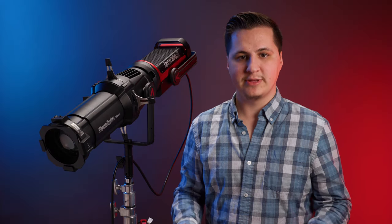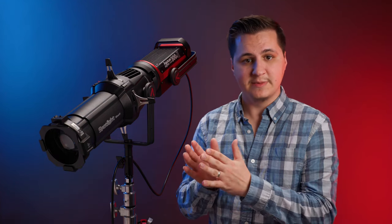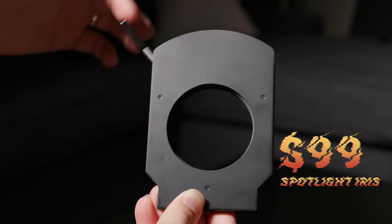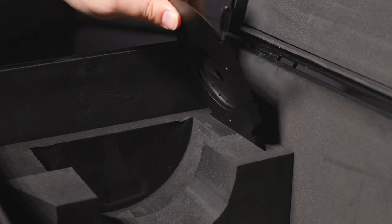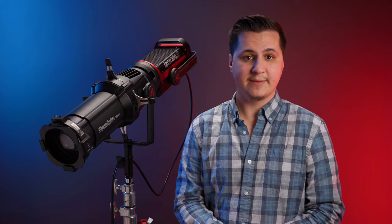I wanted to give a full-featured review, so I purchased some extra things with my 36-degree lens kit: the 19-degree lens to see the range between the widest and narrowest beams Aputure offers, a pack of 10 more size-B gobos, and the Aputure iris, which is built specifically for this unit. When you buy the extra lens, you get a nifty little soft case with a shoulder strap. The iris has a place in the spotlight's hard case already cut out for it, so you can slide it right in and never carry it separately.